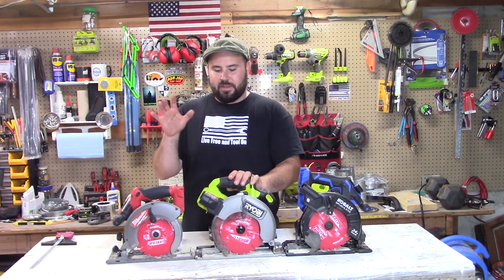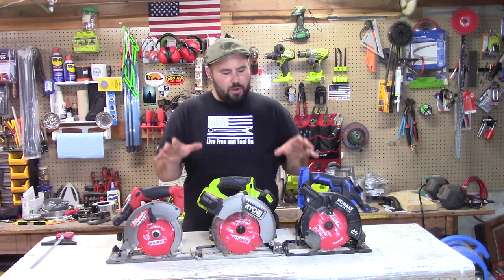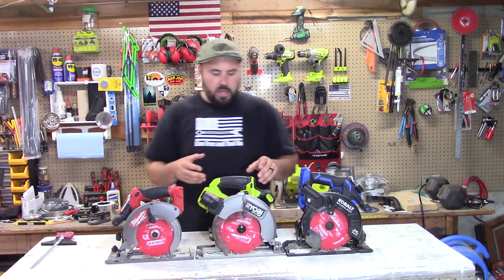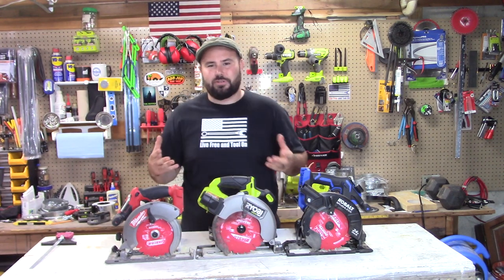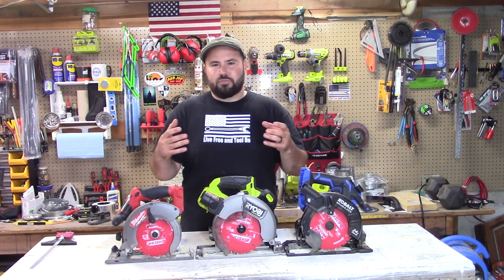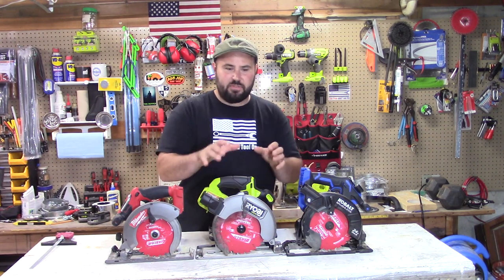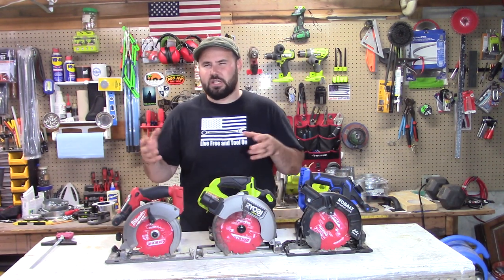Now let's talk about the test. We're going to be using a circular saw sled. The problem I've always had with circular saw videos is that when someone just pushes a saw during a rip cut or cross cut, it's really up to the input of the user — how hard they push really determines how far it goes and whether it fails prematurely. You don't have that basic benchmark of how much weight is being pushed. The tools feel completely different from each other, so you need a good benchmark.